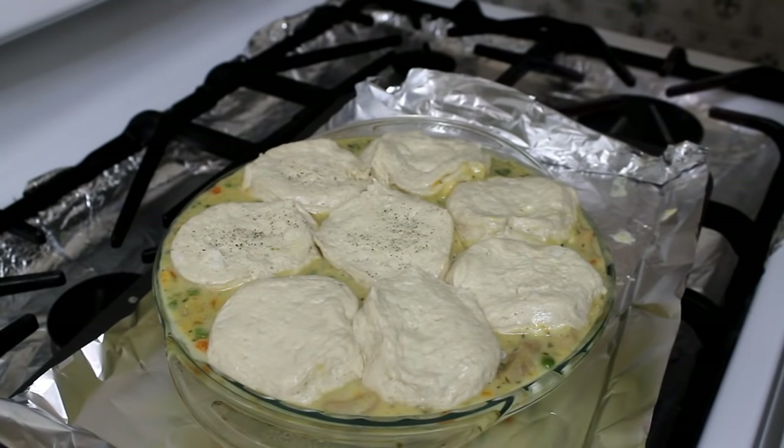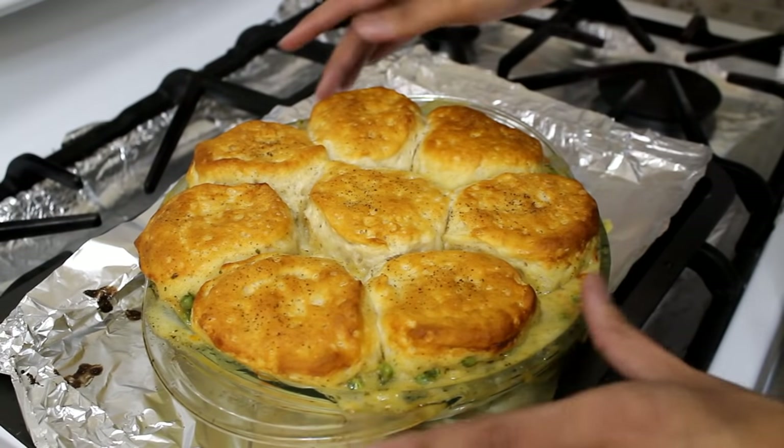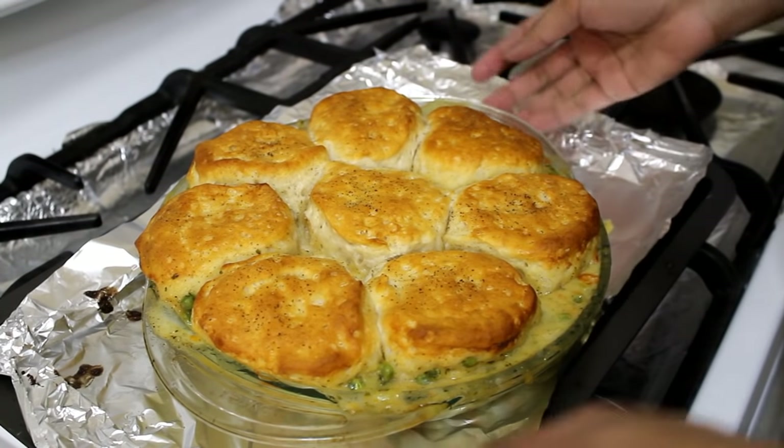Top the biscuits with some black pepper and place this in the oven at 350 degrees Fahrenheit for 20 to 25 minutes until the biscuits are nice and golden. Mine took 22 minutes to cook. Let it sit on the counter for 10 minutes before digging in, and then it's ready to be served.